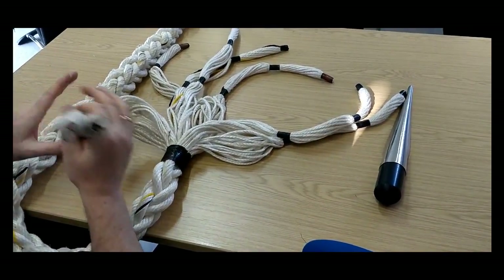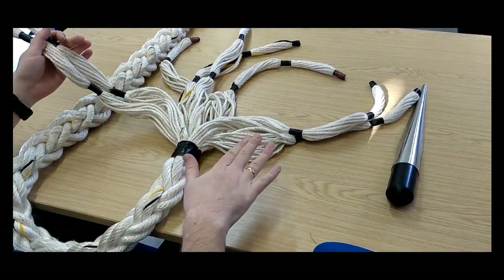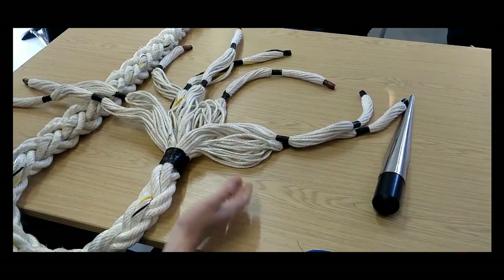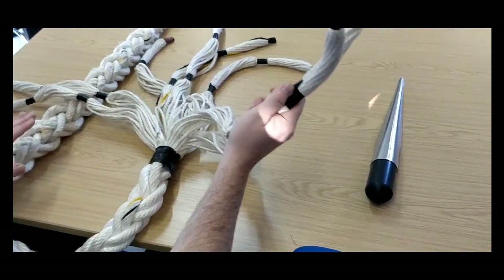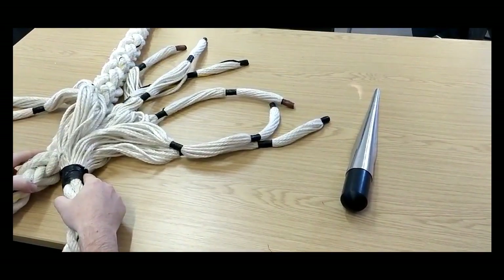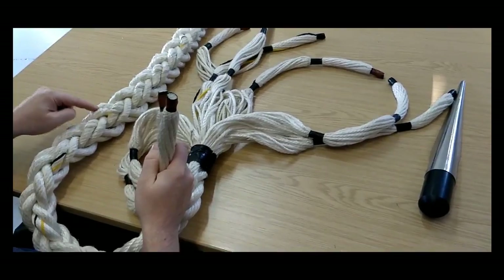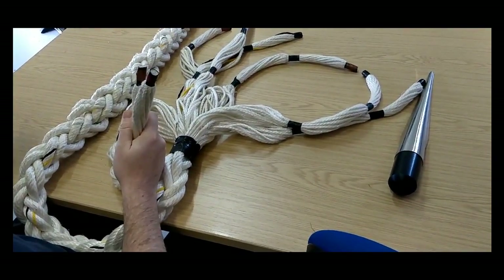We take whichever pair is closest to the standing part. When I'm splicing from right to left, the lefts are closest to the standing part. If I was splicing from left to right, then it would be the rights that are closest to it. But if the lefts are closest, I'll start with the two lefts. I form my eye and I'm going to put two lefts under the two lefts — lefts go under lefts.